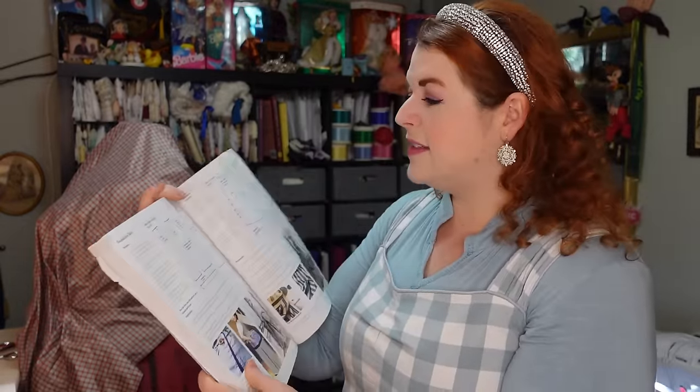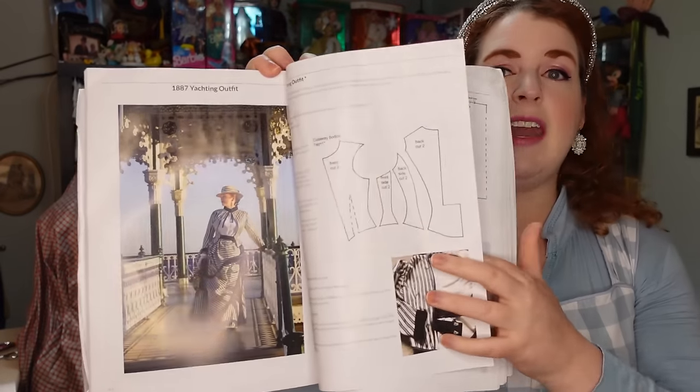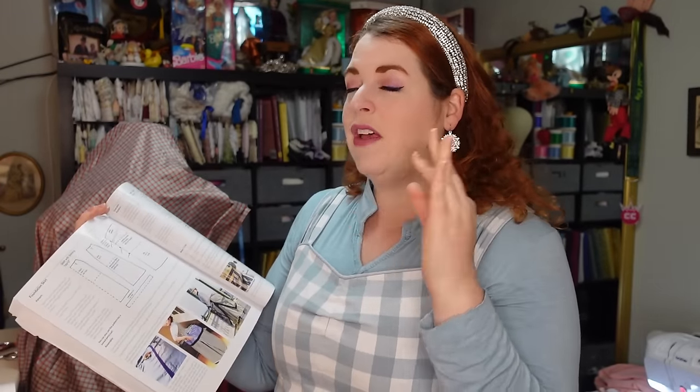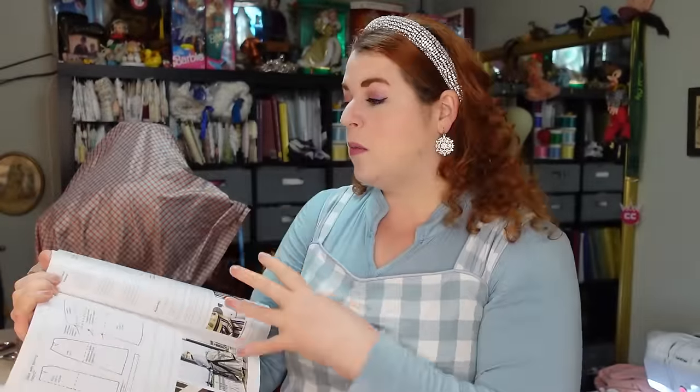She also has in the first book a seaside bustle — it's an 1887 yachting outfit — which also kind of has a similar drape shape. I feel like mine is kind of in between the two. The pattern for that one is significantly smaller pattern-piece-wise than the other one from the other book.